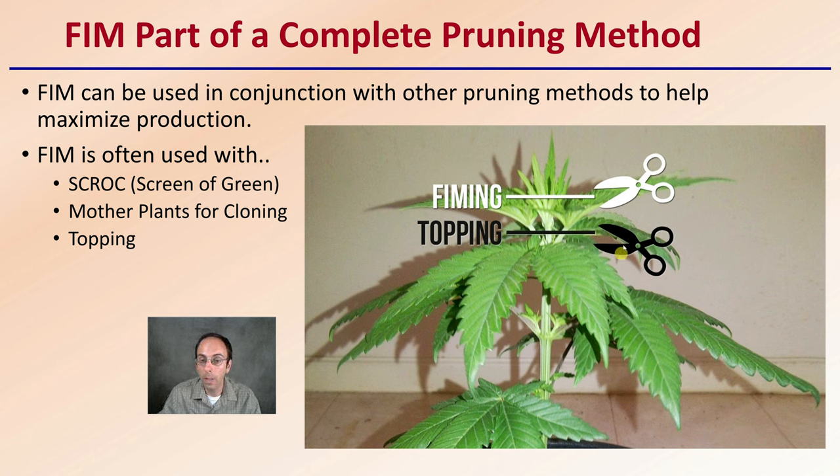This shows a good example using the same plant. If you were going to FIM the plant, you'd cut it right here at this level. If you were topping the plant, though, you'd cut it lower — closer to where the actual branching leaf petiole nodes come into intersection. So again, with FIMing we cut higher up, and with topping we cut lower than that.